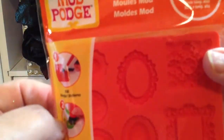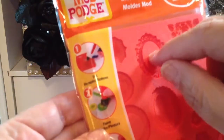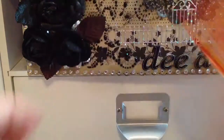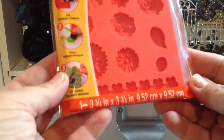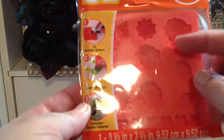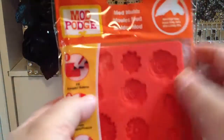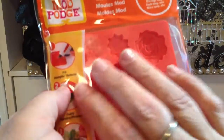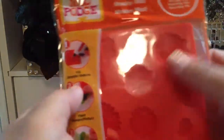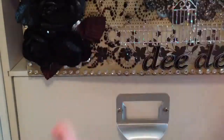This one is called Ornaments, and I thought this one would be good for like a cameo — if you made it and then put a cameo in there. And then this one is called Flowers, and it has all different flowers and leaves. I'm going to try them. I've seen a couple of demonstrations on YouTube and it looks like a lot of fun — you can paint them or glitter them or whatever you want. It's going to be cute to make and embellish them.